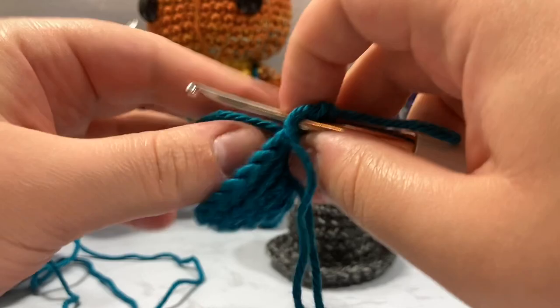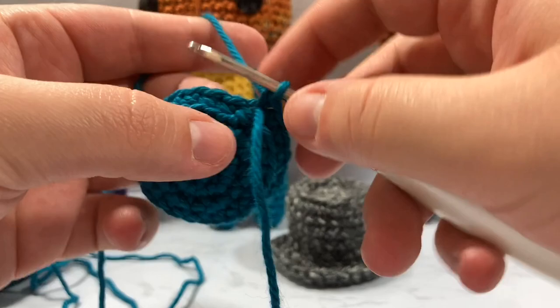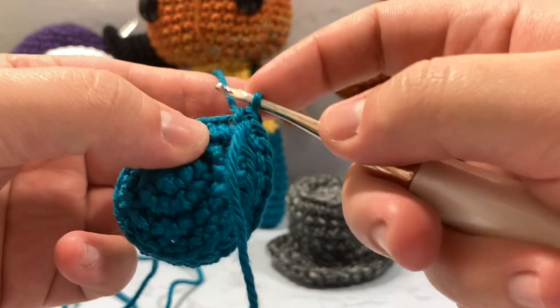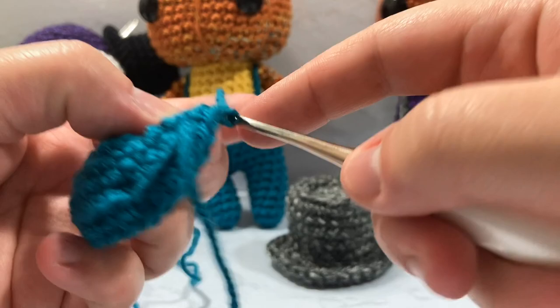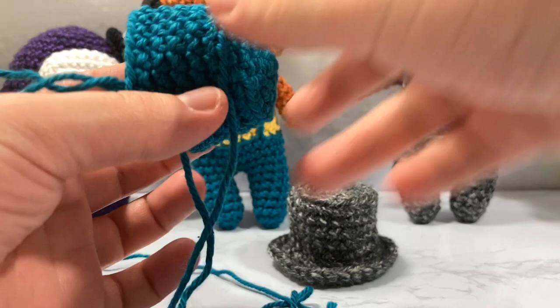From here, we are going to just single crochet around through the front loop — go back to however you were doing it before. If you're going through both loops, that's fine, but I tend to go through just the front loop only. I'm going to do that for the next four rounds, going around and around through all 24 stitches. I'll be right back once those four rounds are done, and then I'll show you how to make the shape along the bottom.